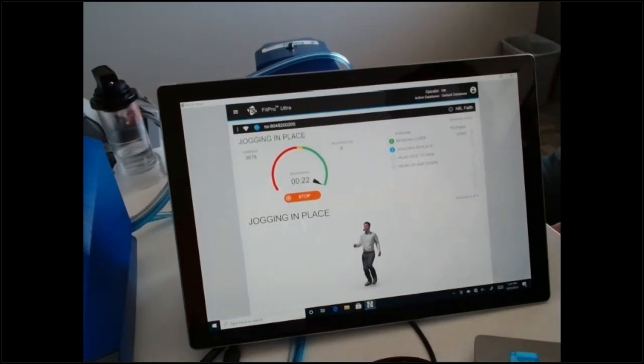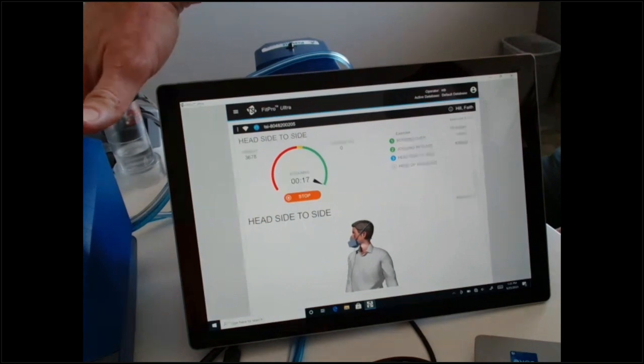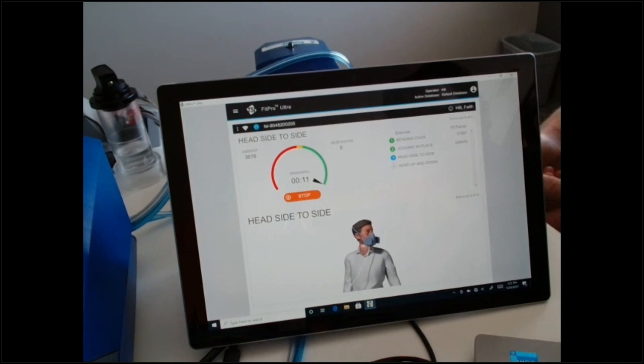There are little animations to walk you through each exercise. The cadence is two normal breaths per movement. For jogging in place you breathe normally; for head side to side, you turn to the right, take two normal breaths, then slowly look to the left and take two breaths. We don't want too-quick movements — one, it can cause issues if there's a leak the machine responds to rapidly, and two, we want to capture that leak information. If there are questions, please put them in the chat and we can address them.